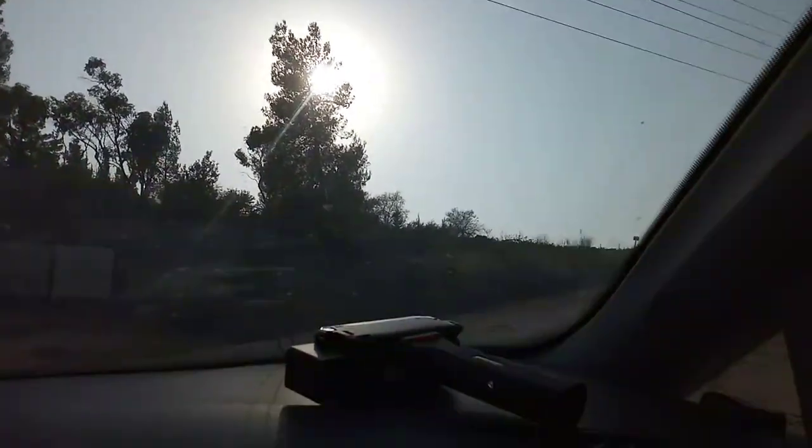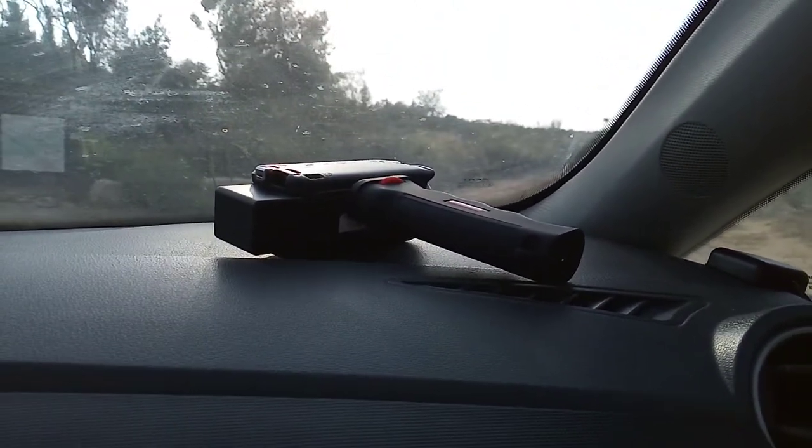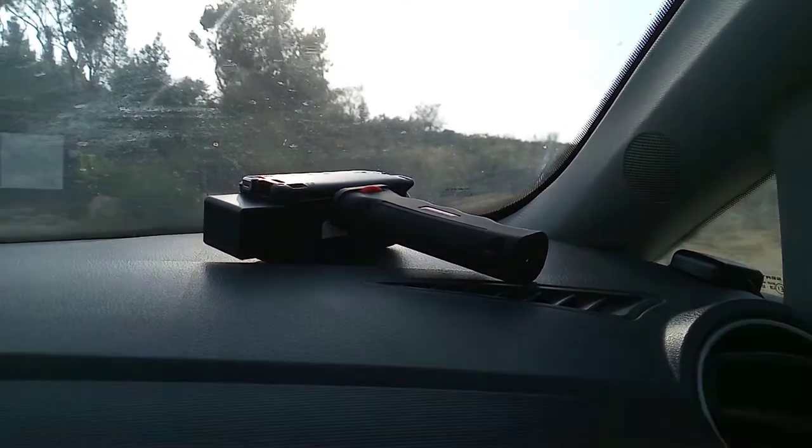Really helpful if you're doing shoots like we are, out on the road in nature, and your battery is draining quicker than you'd like — so you can just charge it up while you're between shots.